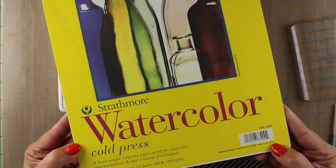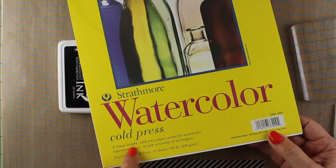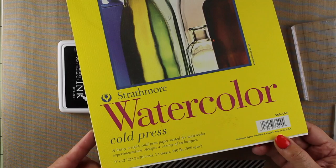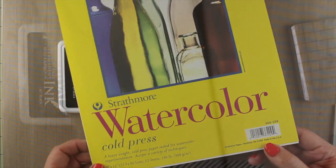I'm going to use this watercolor cold press paper from Strathmore and I've cut it into two card bases. It's a 9 by 12 pad so you can get two card bases out of one piece of the watercolor paper, and it's good and heavy so it stands up as a one layer card, but it has two sides and I thought I'd show them to you and then test out which one I like better.